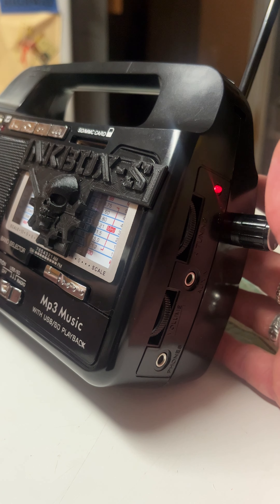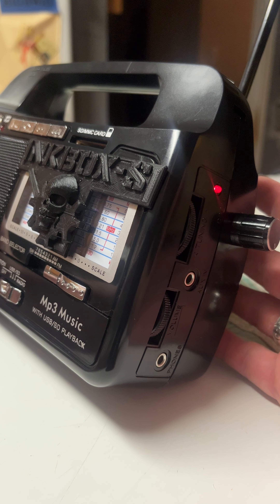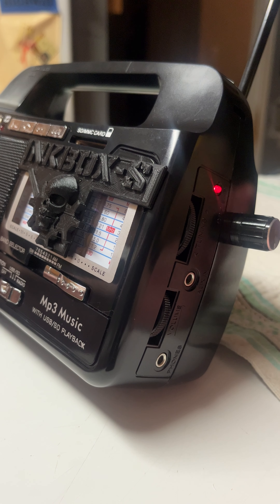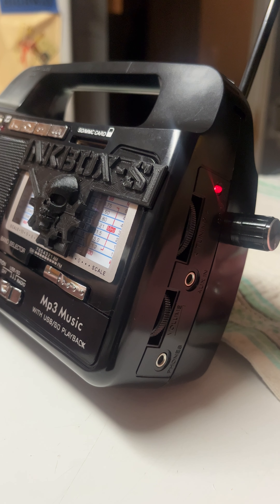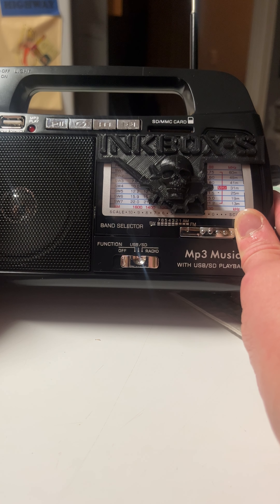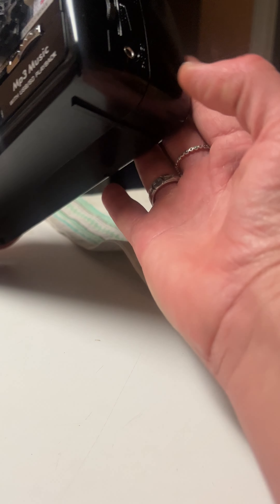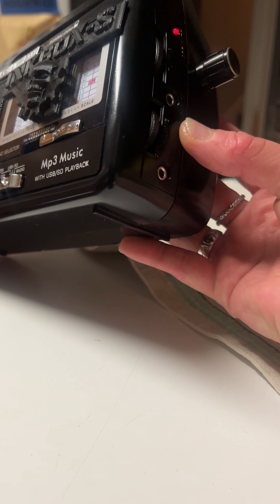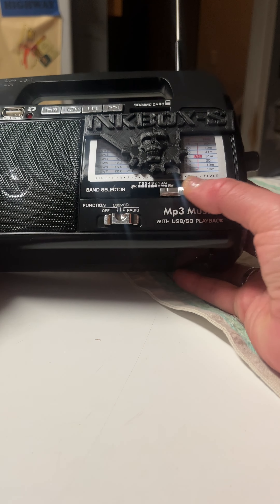Your device does come with directions, but people still ask if we can show them how to use this device — which I get, it's a new device. You will find that this box is going to be your go-to box because you can hook up headphones, you can hook up an external speaker to it. It's a really, really good box.